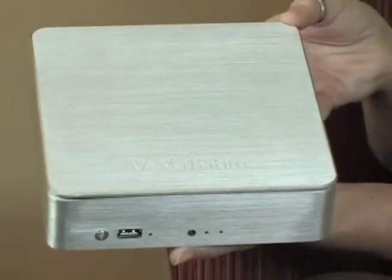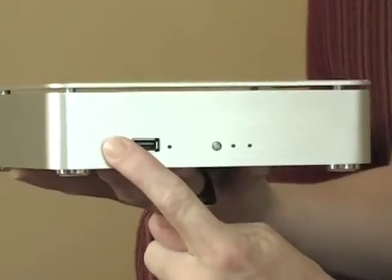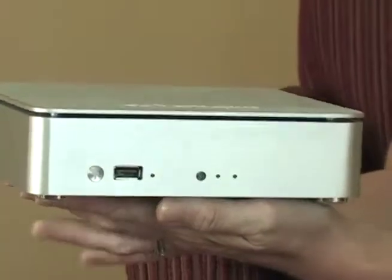It also has a USB port on the front so you plug in any USB device here, and an easy transfer button — you can transfer your files automatically to a folder that it creates directly on the server as well.